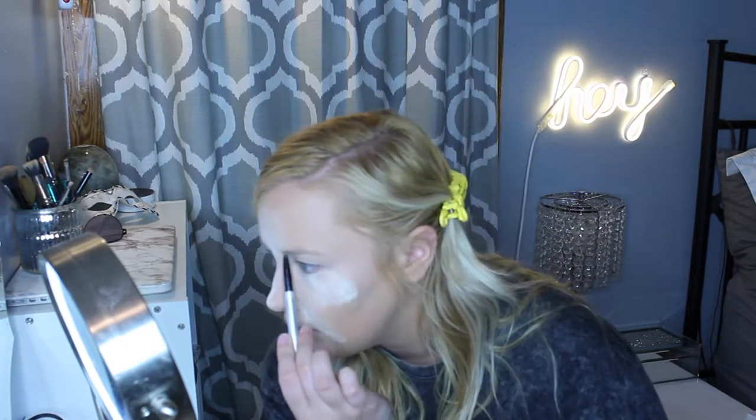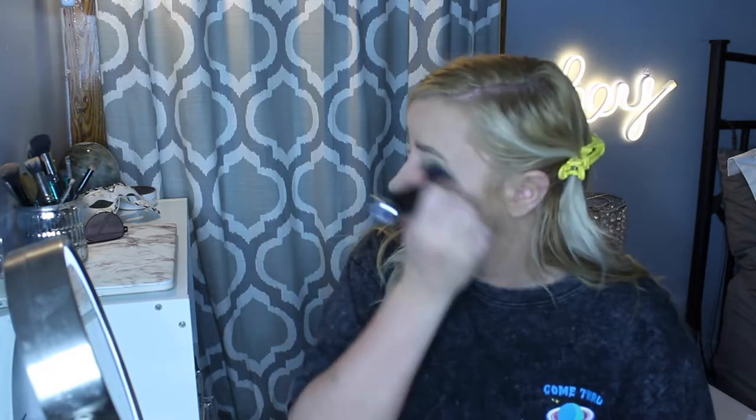Next I'm going to go in with some setting powder. Then I'm using the Cosmetics Brow Power pencil — the one where the harder you press the darker it is, which I feel like is the case for every brow pencil. I just finished up my eyebrows and they are definitely quite large and in charge today, but I'm just going to go with the flow. I'm going to remove some of the powder with a brush and go in with the base brush to make sure I'm not too powdery.